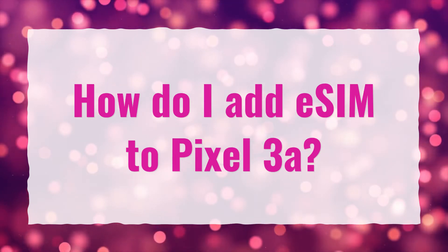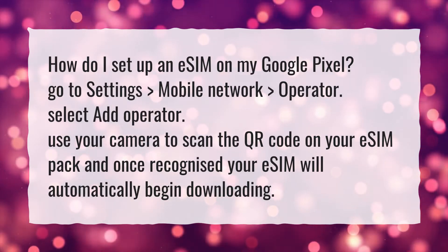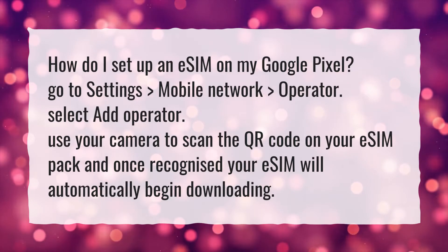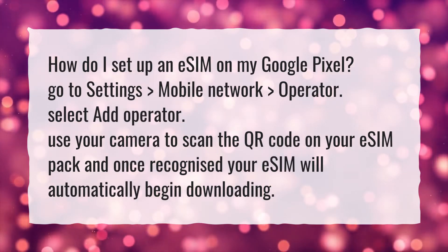How do I add eSIM to Pixel 3a? How do I set up an eSIM on my Google Pixel? Go to Settings, Mobile Network, Operator. Select Add Operator. Use your camera to scan the QR code on your eSIM pack, and once recognized, your eSIM will automatically begin downloading.